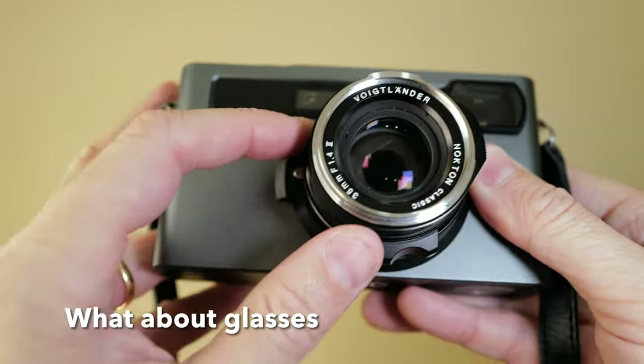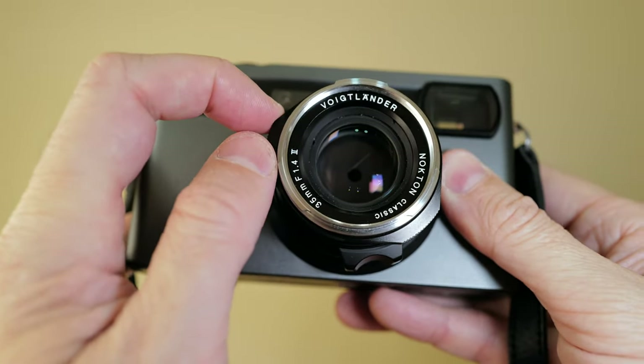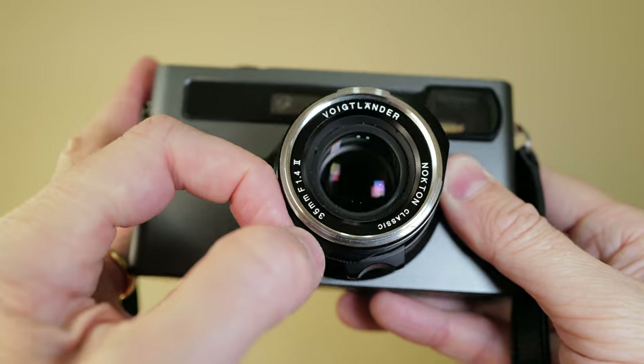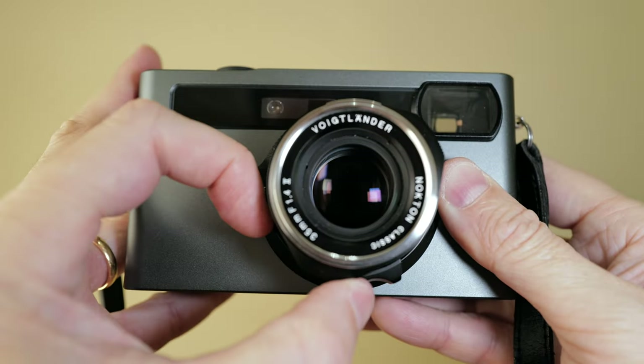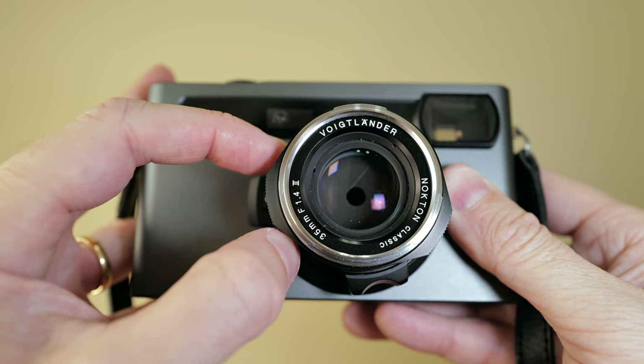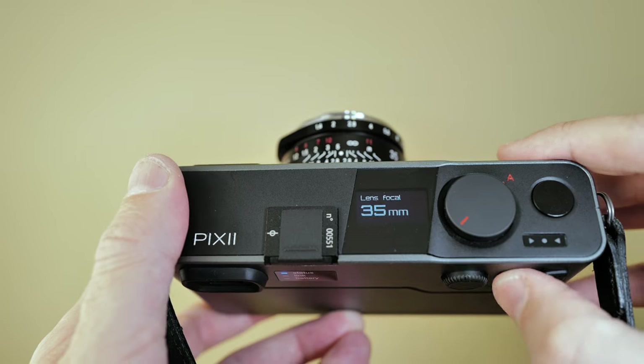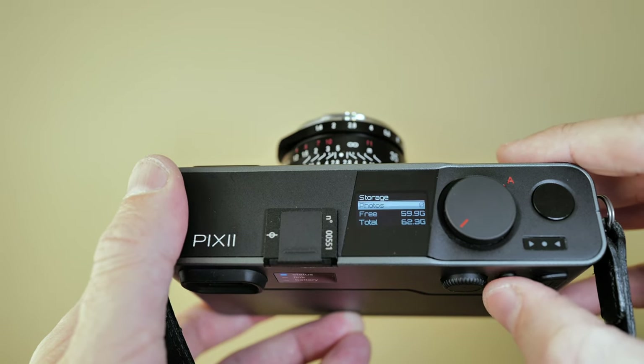One more thing worth mentioning about the glass: these lenses are designed for full-frame cameras. The Pixie is APS-C but it handles this for you automatically — the moment you mount your glass, you just select the same frame lines as marked on the lens. This is a 35mm so I went for 35mm framing lines — a no-brainer. And since it's an APS-C sensor on full-frame glass, you won't have vignetting.